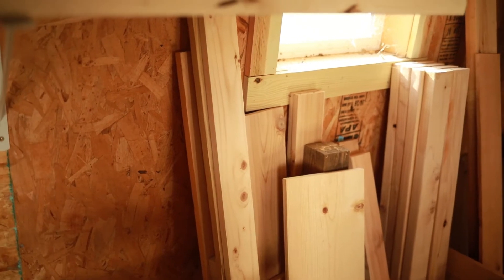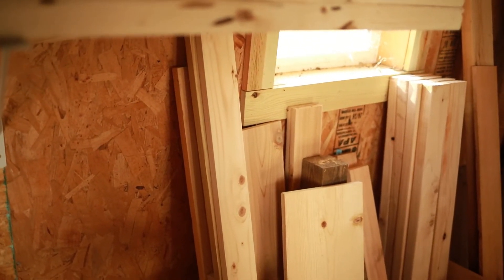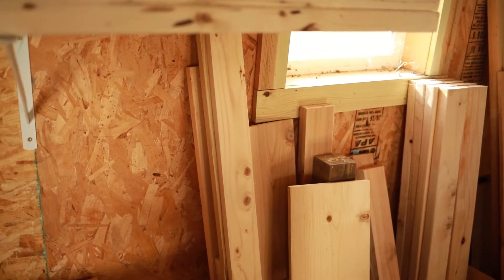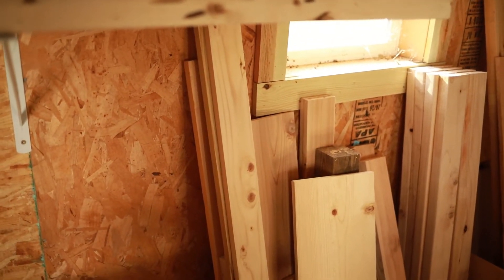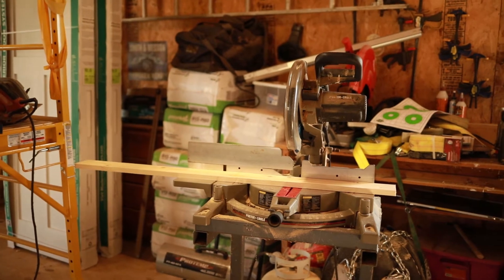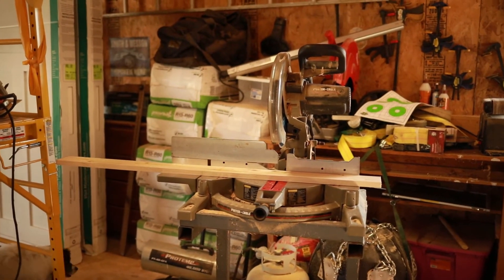1x4s are usually less than an inch and it's pretty shallow underneath the counter, so I think it will be a good thickness so it can't be seen too much. I'm just gonna cut it down to the size I need. Sorry about my super messy garage — I brought my piece of wood over to the miter saw.